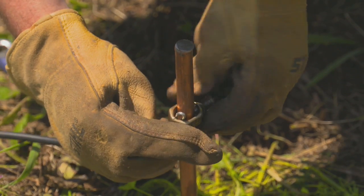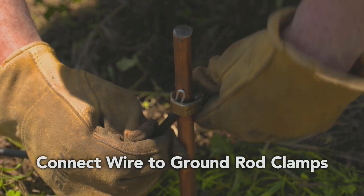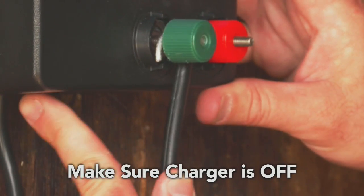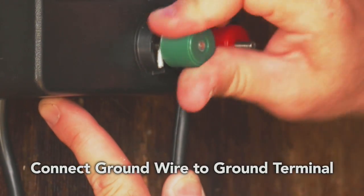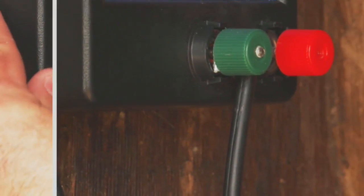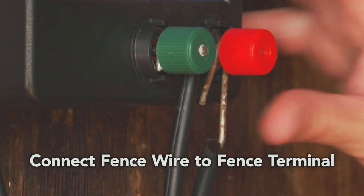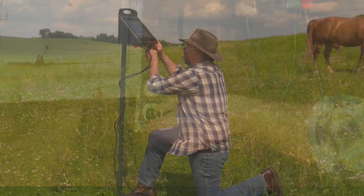Once the rods have been driven into the earth at the appropriate distances, connect the rods using a single piece of insulated wire and ground rod clamps. Make sure your charger is unplugged or turned off, then run this insulated wire from your ground rods to the ground terminal on your fence charger. After the ground wire has been connected to your terminal and your fence wire connected to your fence terminal, plug your charger in or turn on your solar or battery-operated charger.